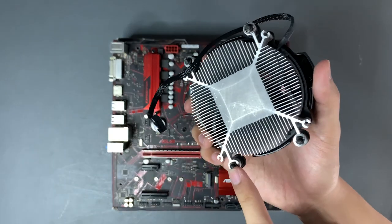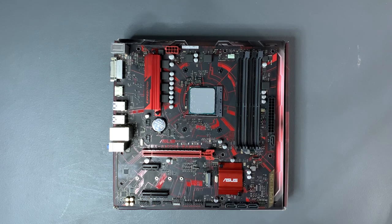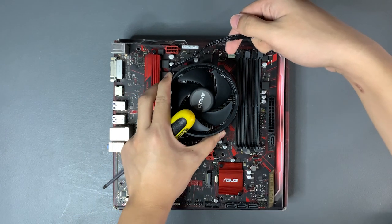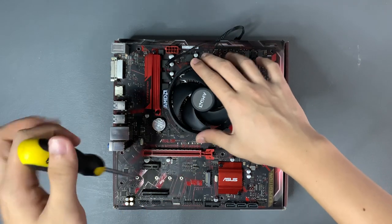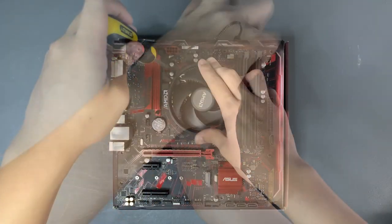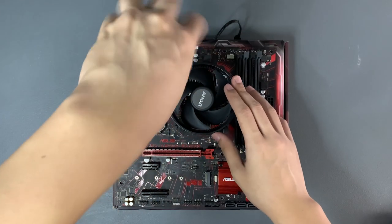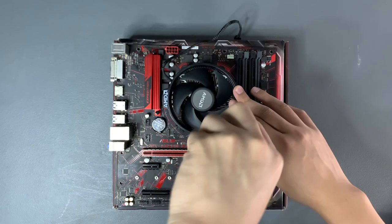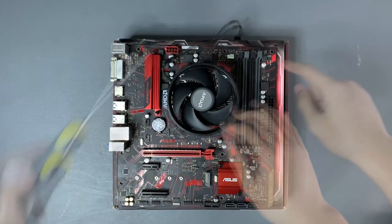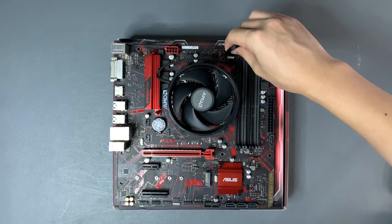Now let's mount and screw the heatsink on the CPU. Line up these four screws with the holes — make sure the back plate is there — and just screw it in. We want to screw it in an X pattern so that the pressure is spread evenly across the CPU. Turn the screwdriver four times on each screw in a cross pattern and repeat until it won't tighten anymore. AMD's mounting design has a safety feature so you won't be able to over-tighten the CPU cooler — when it stops, stop. Now plug in the CPU fan into the CPU fan header beside the RAM slots, or check your manual to locate where it is.